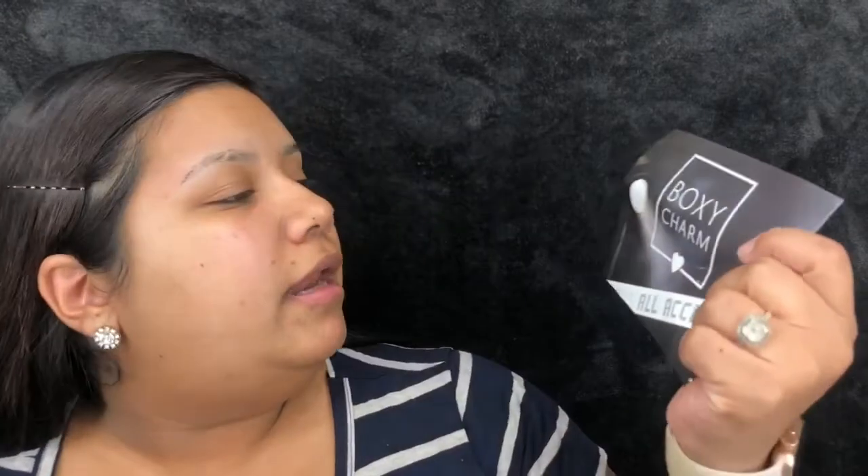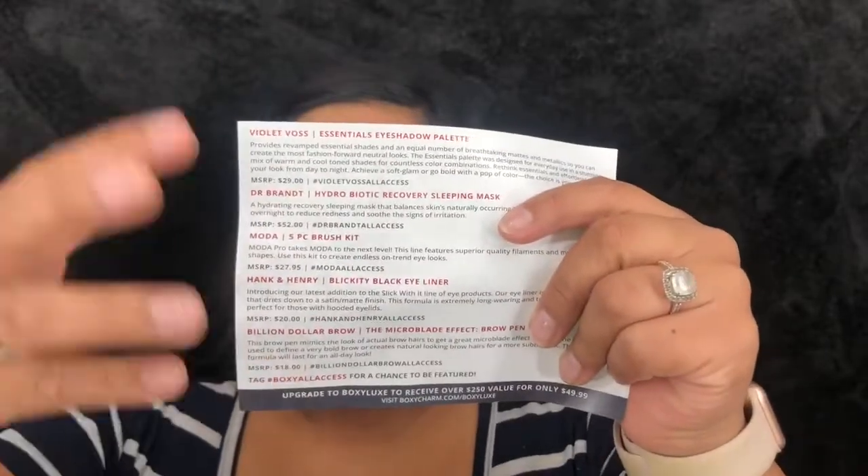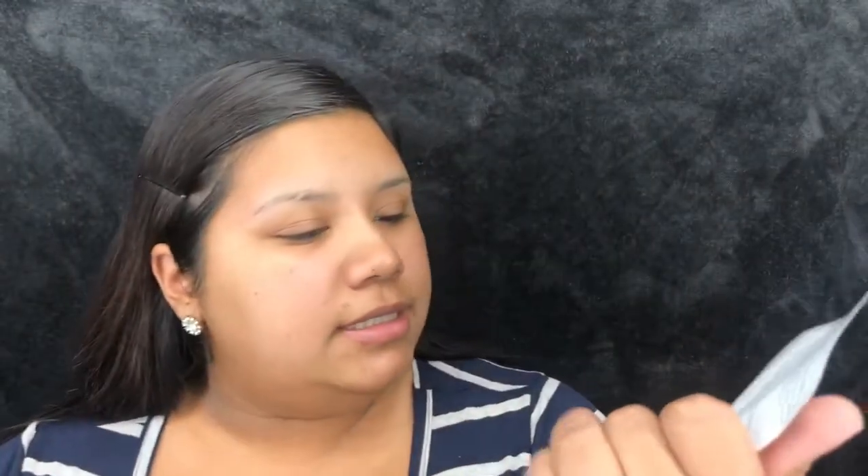It did come with some bubble wrap but my sons took that out and popped it. The first thing in the box is the little card with all the information and product details. This month's theme is BoxyCharm All Access, and then you have the products, descriptions, and prices.